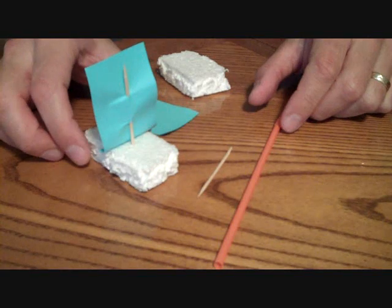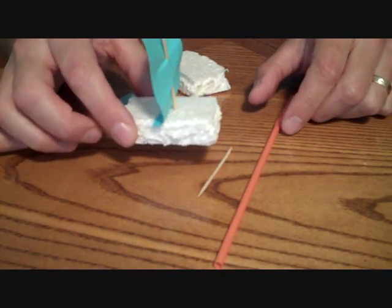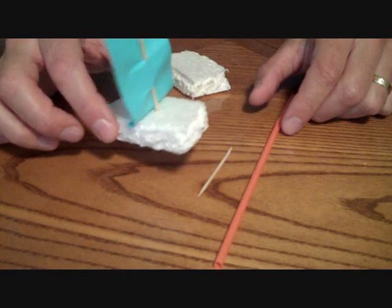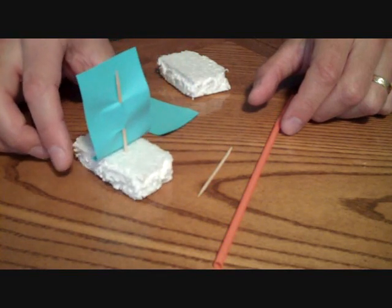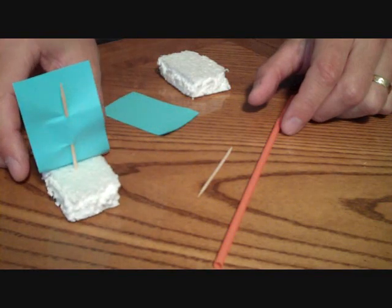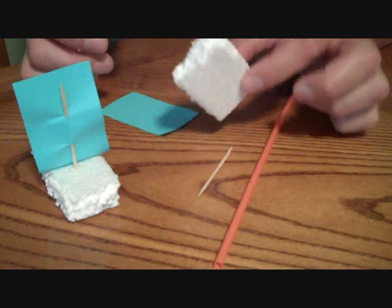So in this idea, we're going to make some little sailboats, and our young people are going to do sailboat races. This is a very simple craft idea that can be done on a dime, and very quickly as well, without taking up too much time.